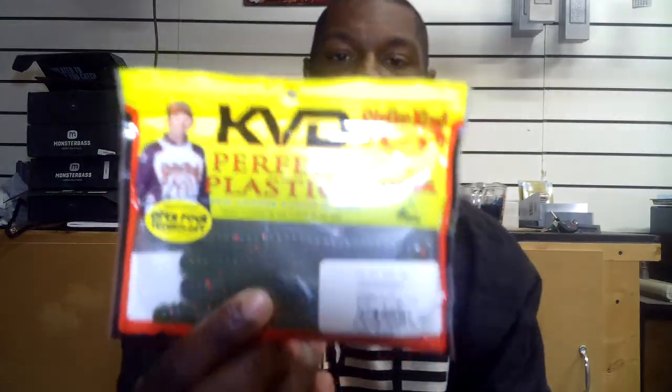Right here we have the KVD Perfect Plastic Super Fry. If you guys remember the French Fry baits, that is basically what these are like. I would rig this up Texas rig or Carolina rig. This one is the six-pack, four and a half inch, watermelon red flake. Carolina rig — throw it out deep and drag it back using that left-or-right sweeping motion. Texas rig — throw it out, let it hit the bottom, drag it back, hop it, flip it into some sparse cover. Great color imitating bluegills, so this would be a great thing to throw — I'm definitely going to be throwing that.